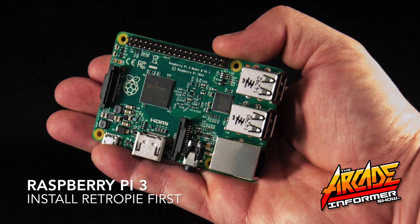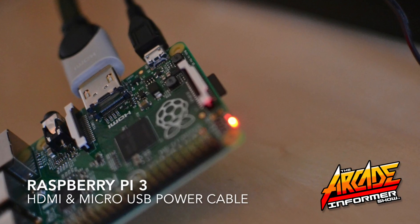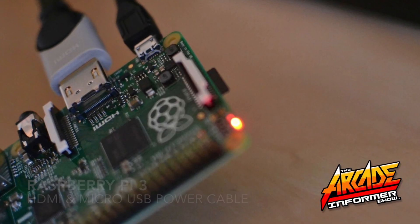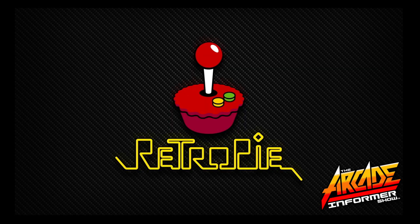First you will need a Raspberry Pi 3 and RetroPie software installed. Then connect your HDMI cable and your power cable and wait for the boot screen to load. RetroPie will then start up and enter the initial interface.